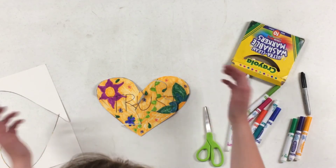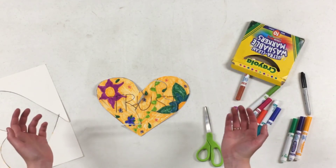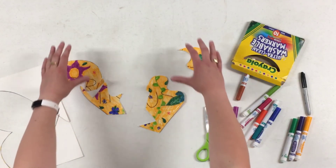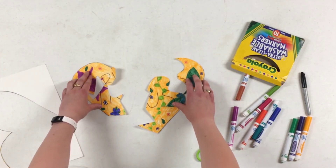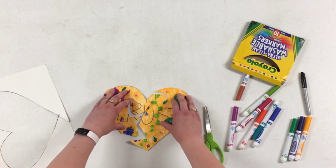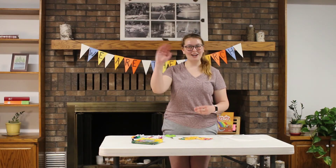Look at that! Now you can see the word TRUST. This is to remind you that no matter what's happening in your life, no matter how scattered it feels, if you trust in God, He'll help guide you back into place and get you where you need to be. Thanks for joining me!